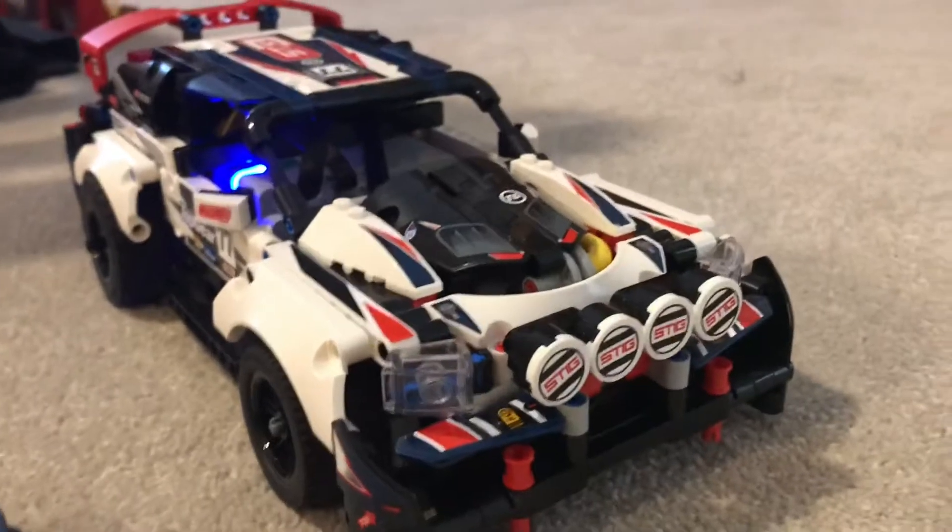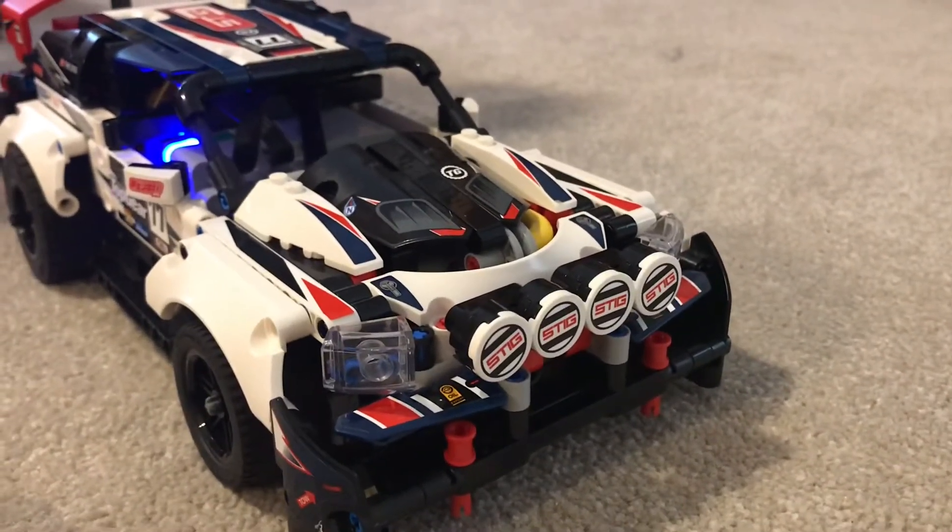I'd recommend getting this set, though only if you can find it cheap, because it can be quite expensive.